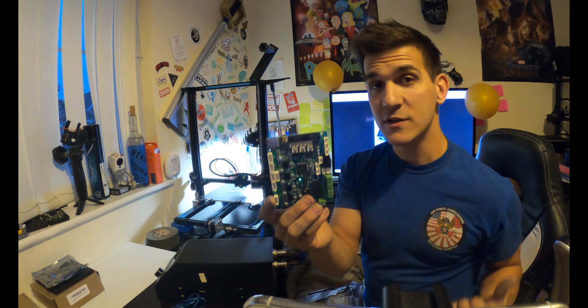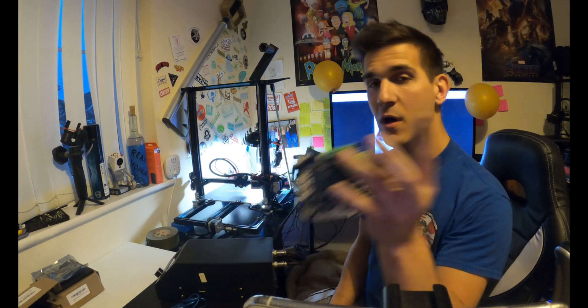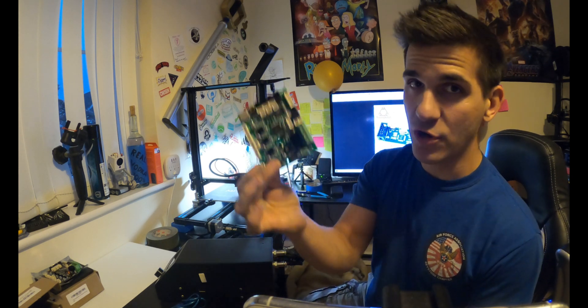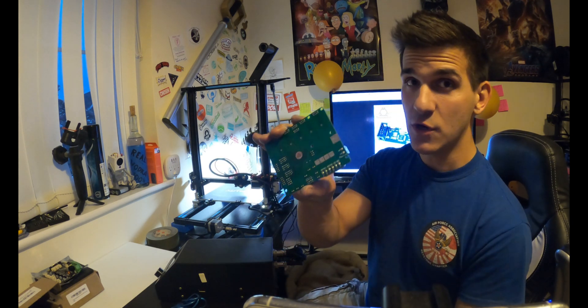I'm going to show you guys how to flash this mainboard. This is an old mainboard from my other CR10S — I actually went and swapped it for a silent mainboard. This is a silent mainboard for an Ender 5 Plus, and this would be plug-and-play if I had an Ender 5 Plus. But since I'm doing it for the Creality CR10S, it's compatible but I need to flash the firmware. This one's already flashed; this one isn't — this is the stock one out of my old CR10S. You don't need to pull the mainboard to do this.